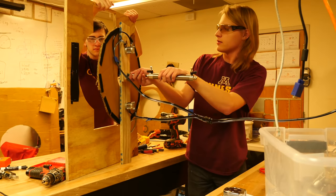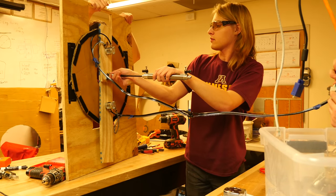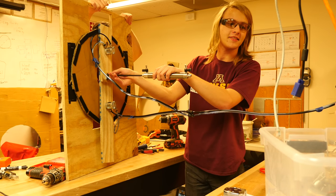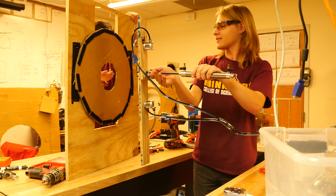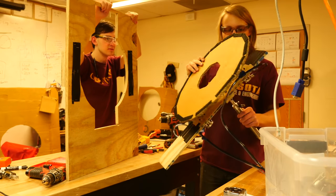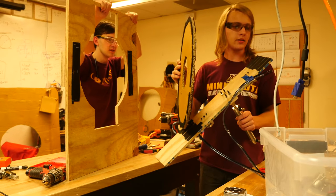It feels like it pops right off. Could you go back-to-back, pull it from the wall, and then score it?